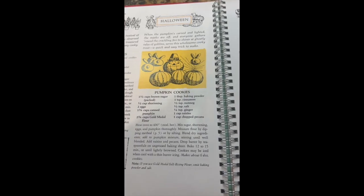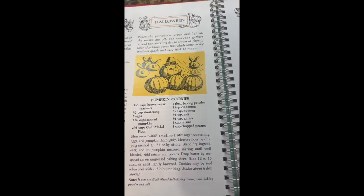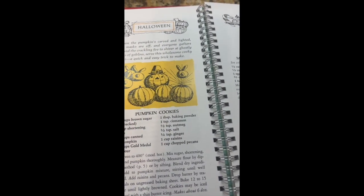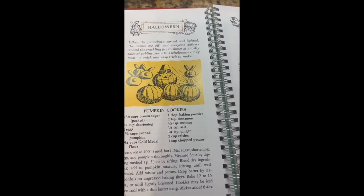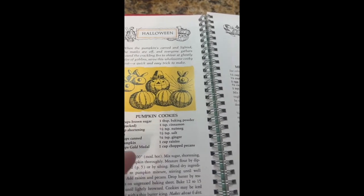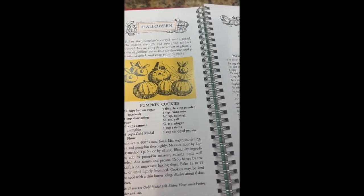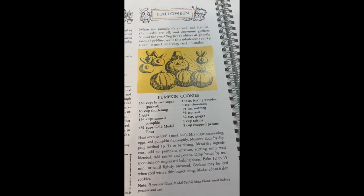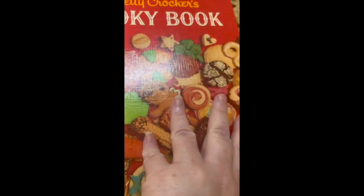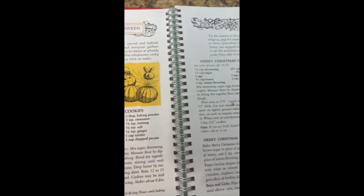We are starting off with this recipe for Halloween and fall — it's our pumpkin cookie recipe. We're going to make it our own: I'm not going to add the raisins; instead I'm going to substitute them with chocolate chips. They are the same color, so that's gonna work! This is out of our Betty Crocker cookie book.